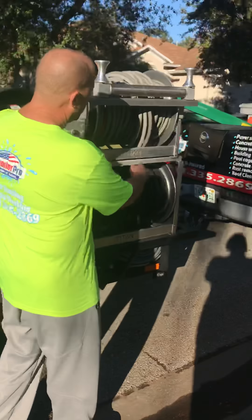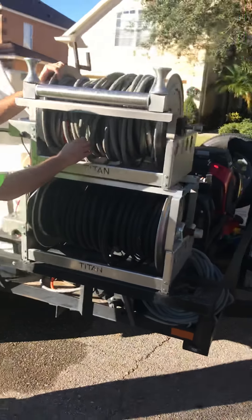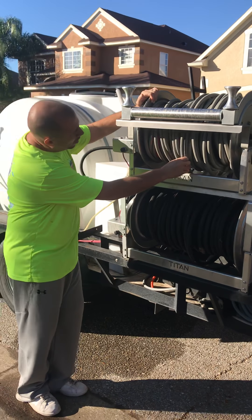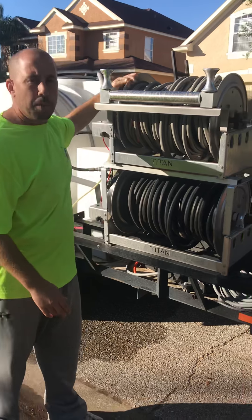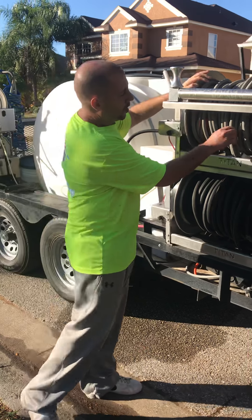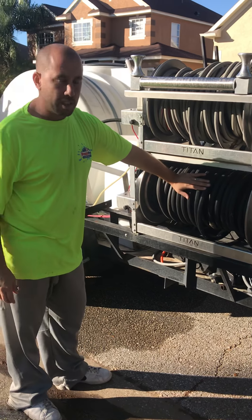These are our reels with the hoses connected. This is called the pressure wash hose — it's a high pressure hose that holds up to 6,000 PSI. On our machines we typically run somewhere between 2,000 and 3,500 PSI, but this hose is rated up to 6,000. And then this is just our water supply hose.